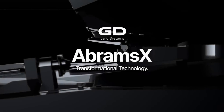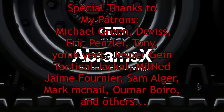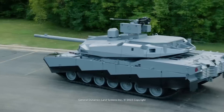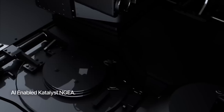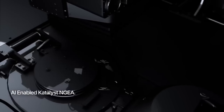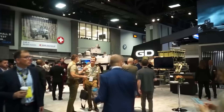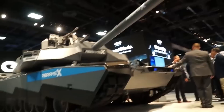In early October, General Dynamics unveiled their new tank, the Abrams X, and to be honest, this tank does look great. In this video we will take a look at this new tank and see if it is a good upgrade for the Abrams. The first thing that needs to be addressed is the fact that this is just a tech demonstrator, not a fully developed tank ready for sale or any kind of service. This tank was made by General Dynamics in order to showcase some technological solutions to the army.